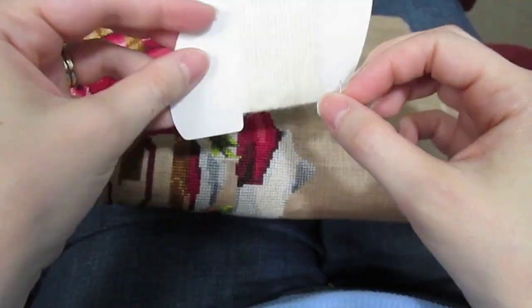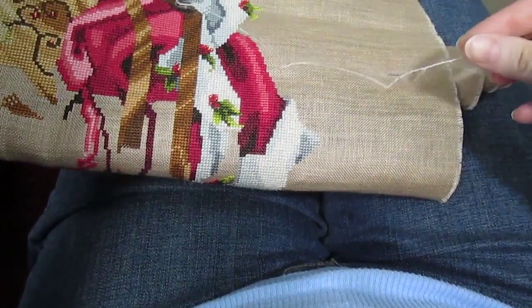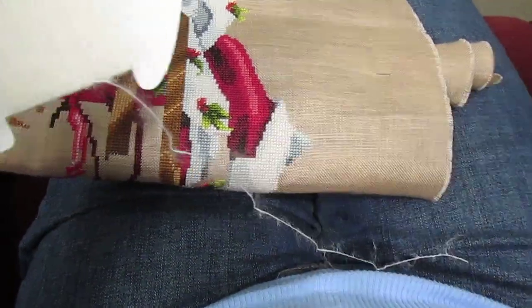How I have found that finally works for me is I'll unroll 4 lengths — 4 cranks in the thread. You can see that here: 1, 2, 3, 4, and then I'll cut it here.